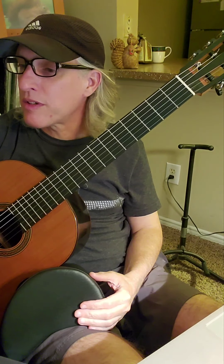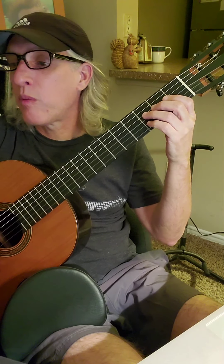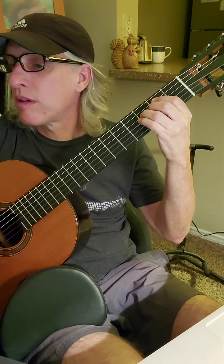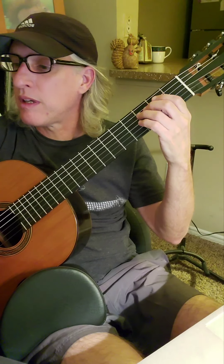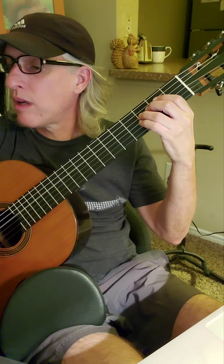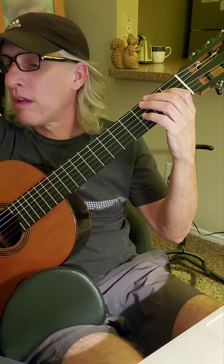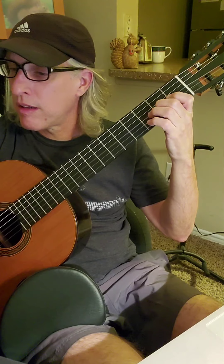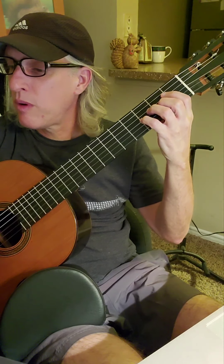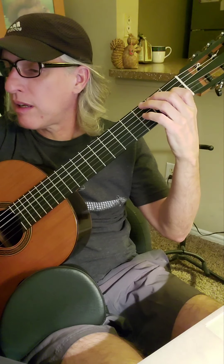First let's hear the melody and then we can talk about some of the particulars of the song. One and two and three and four and one and three and four and one, two and three and four and three and four and two and three and four and one.